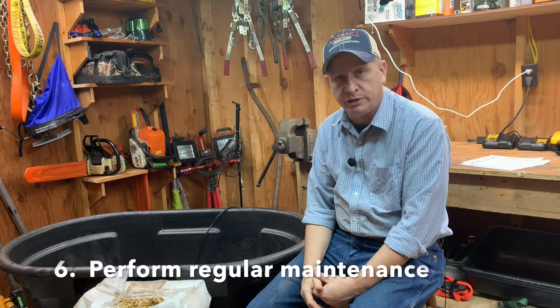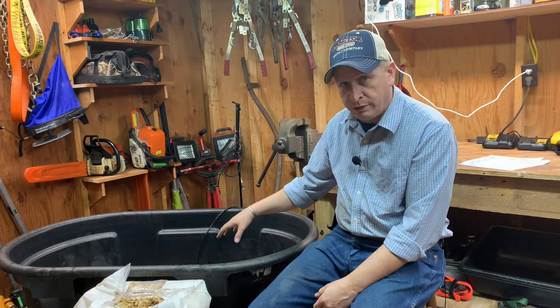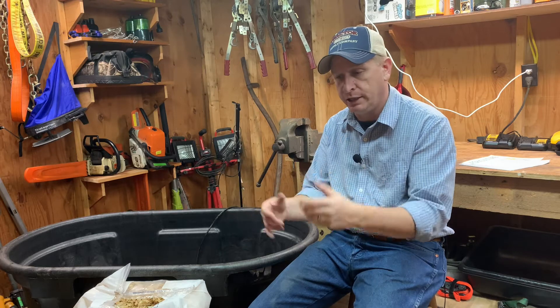Tip number six: perform regular maintenance. Keep a close eye on the chicks and make sure they're acting right. If any chicks are not participating, staying off to the side, acting listless, lacking energy, or not eating or drinking, consider pulling them out and putting them in a small brooder by themselves for a couple of days. Sometimes chicks die in the brooder — if you find a dead chick, remove it quickly. You don't want to leave it for the others to peck on. Also watch your bedding and keep adding shavings to keep it dry. Watch your waterers too — they can crack, leak, get overfilled, or get tipped over, soaking your shavings.